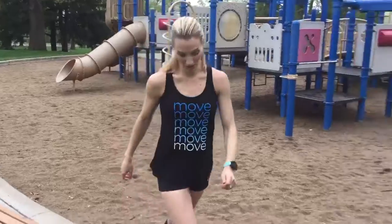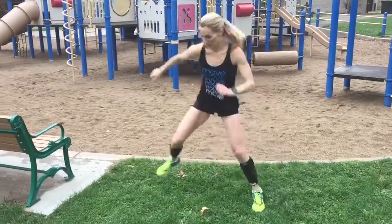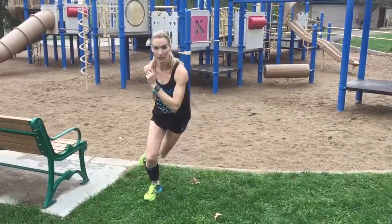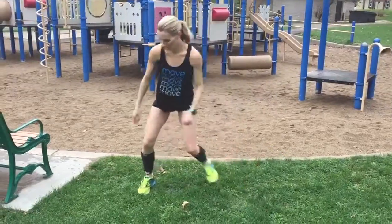From there I usually go into my speed skaters. I just do side to side, really focusing on my balance and agility. The modification for this is a step touch. Simple.